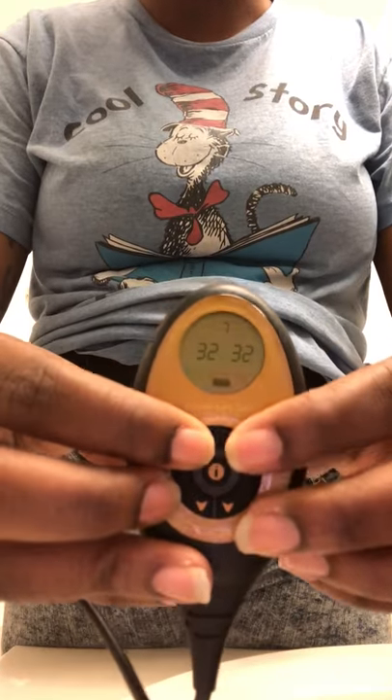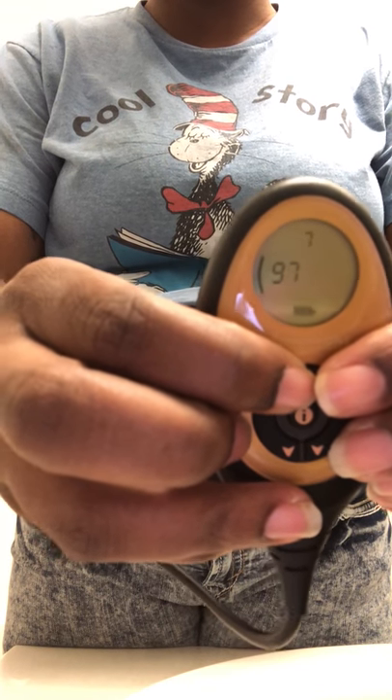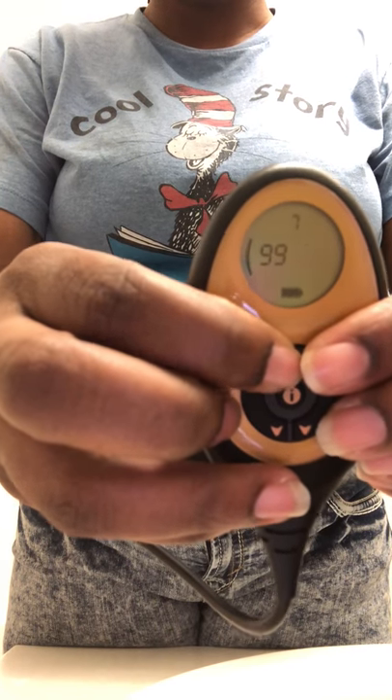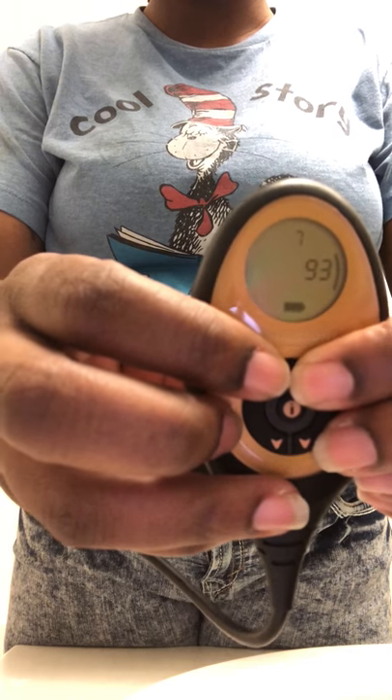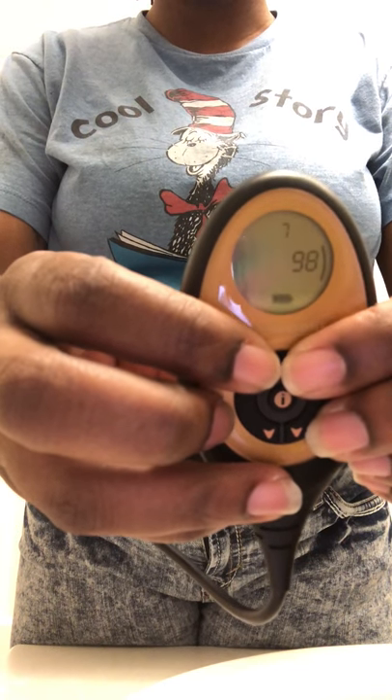So I'm going to step out of camera real quick so you won't see my face and I can show you this. Cranking it up — 90, 91, 94, 97, 99. So right now we're at 99 and here comes the vibration. You'll see me move, but that's about it.